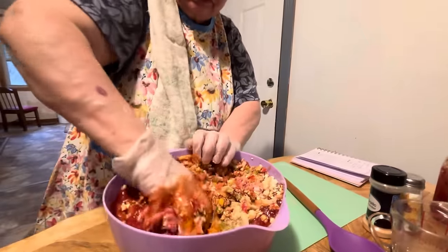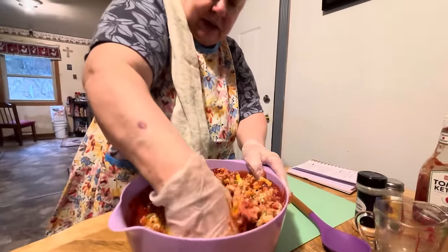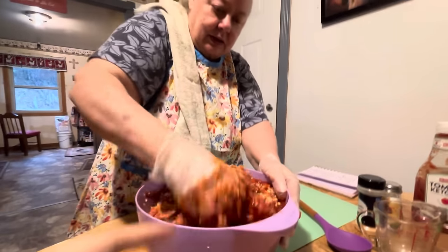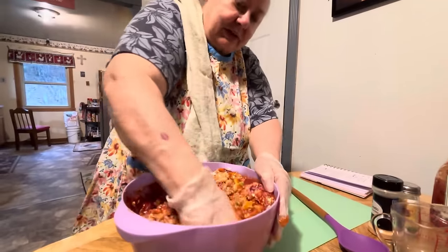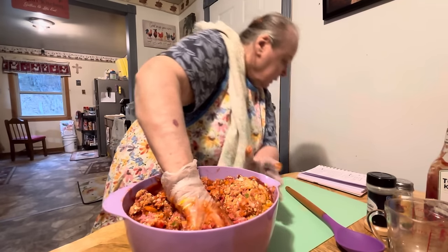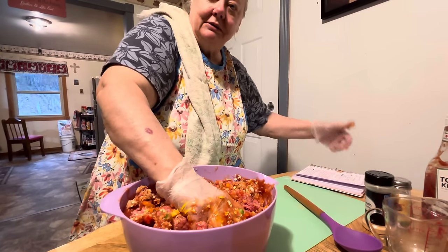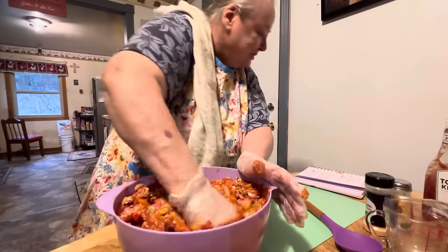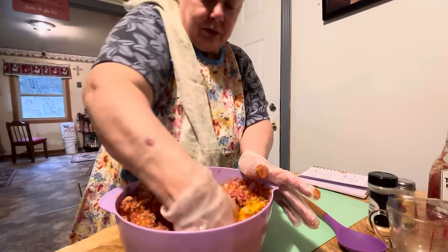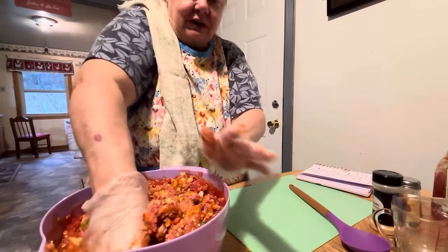And then we're going to do a topping for this too — it'll be a mashed potato topping. We'll show you all that at the end of this video whenever this is done. You've got to put this in the oven on 350. I think it's for about 30 to 35 minutes — I have to put my glasses on to see. Maybe about a half hour, 30 to 35 minutes. You'll just have to watch it to see, but I'll tell you in a little bit.